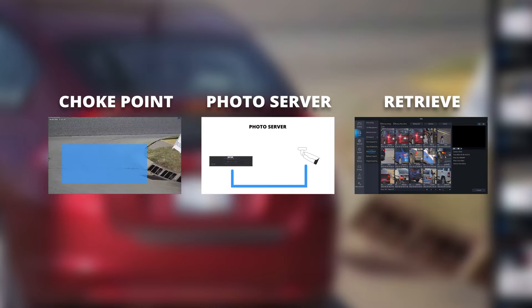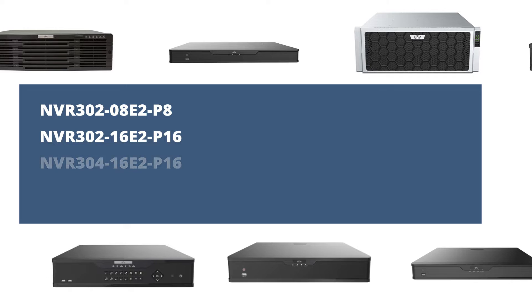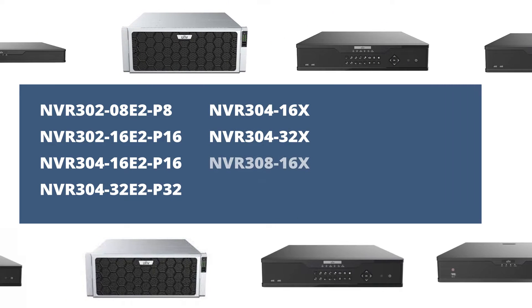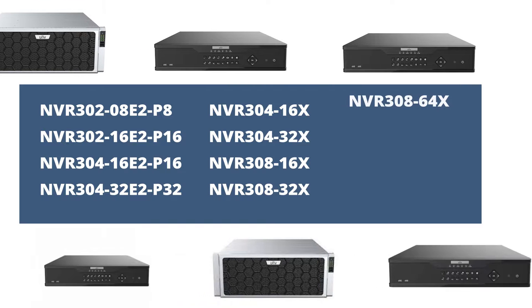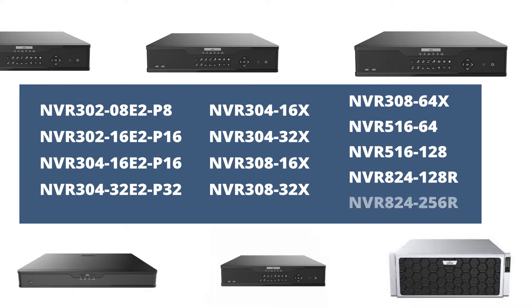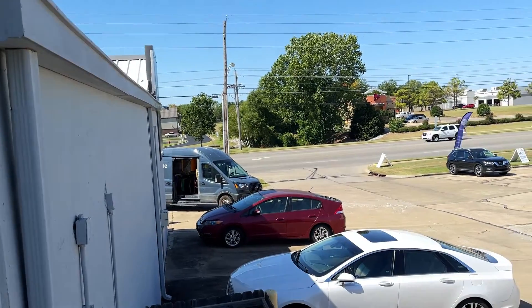Before we move forward, you should know that at this time only a handful of Uniview NVRs are compatible with the LPR photo server. If you want to get the most out of your LPR, make sure you have one of these NVR models updated to the latest firmware.